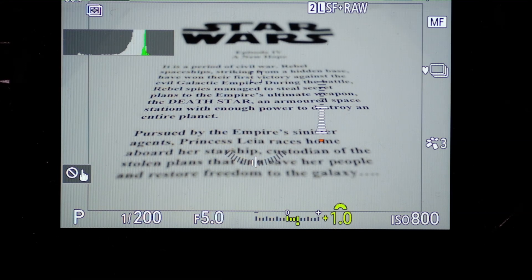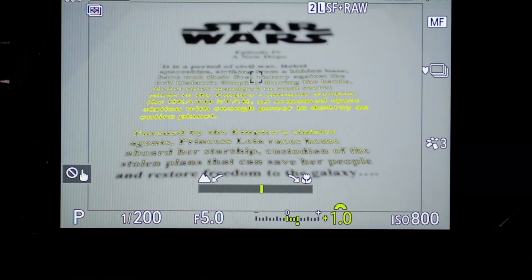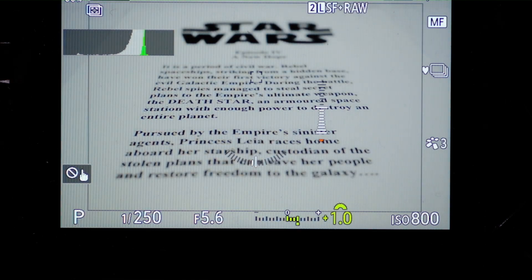The second thing to know is that focus stacking requires you to focus in the middle of the composition. It takes half of the shots before that focus point and half after — still only 15 in this case. This is distinctly different from focus bracketing, which requires you to focus at the beginning of the stack. Let's fire that off. What you see is quite different because the camera is capturing and compositing on the fly. And there are our 15 shots.